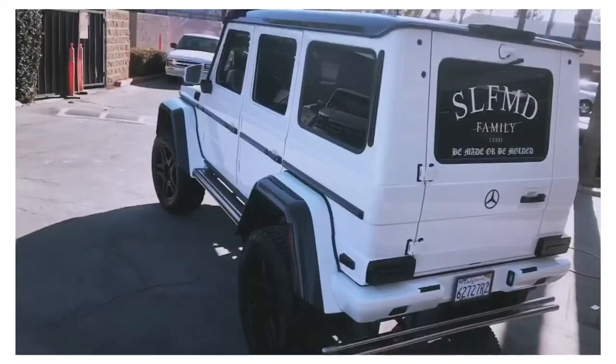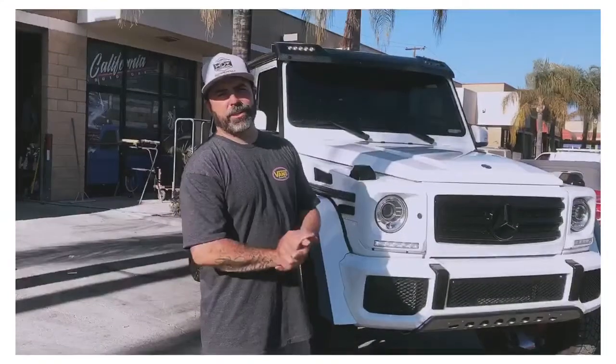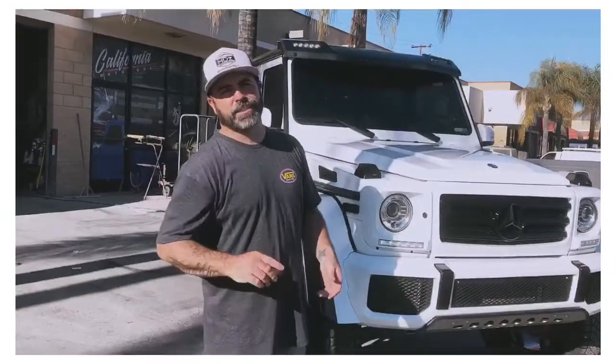We did a quick video — I hope you guys like what you saw. Go to our YouTube channel, California Auto Works, and hit the subscribe button. Thank you.